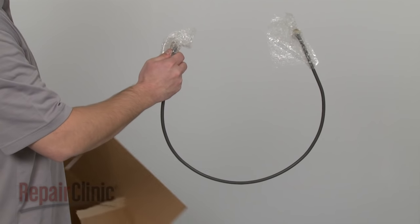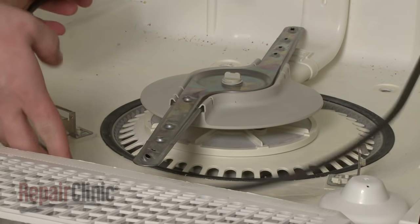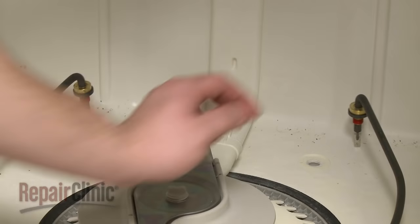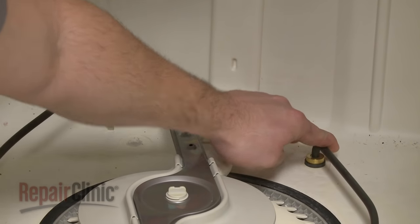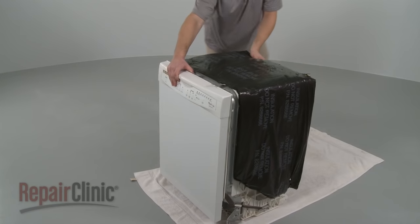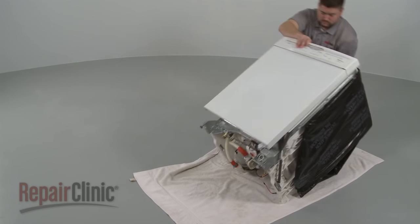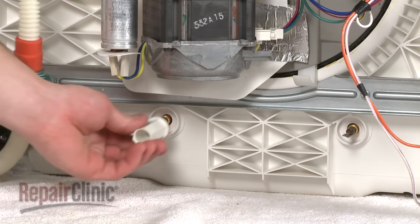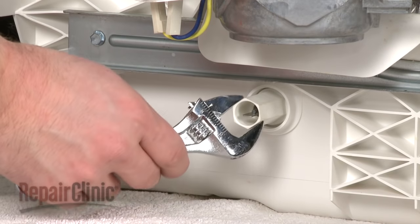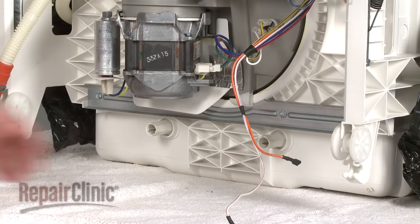Install the new heating element by aligning it with the brackets. Then insert the terminals through the bottom of the tank until the element is flush against it. Tip the dishwasher back and replace the mounting nuts, but be careful not to over-tighten. Reconnect the wires.